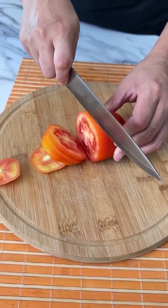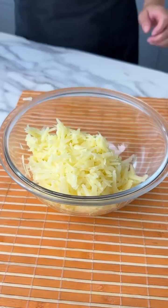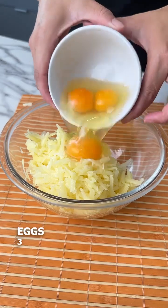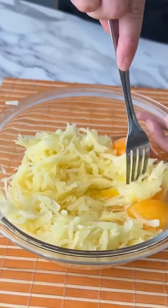Guys, this recipe is incredible. It's super easy and quick. Let's move our grated potato to another recipient, and we'll add a pinch of salt, three eggs, and we'll just mix everything up.